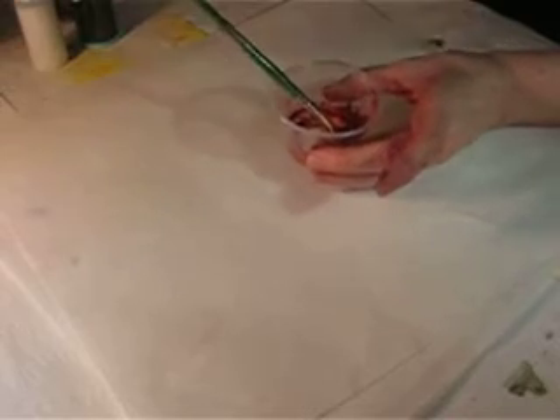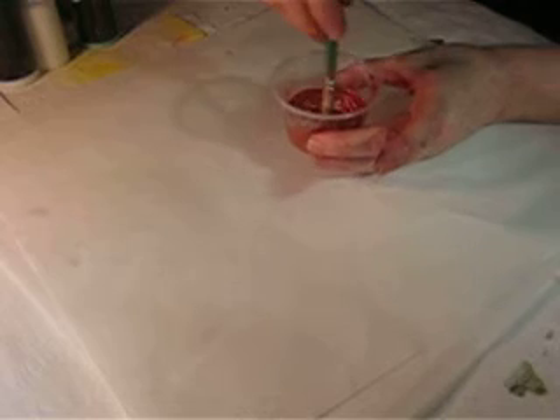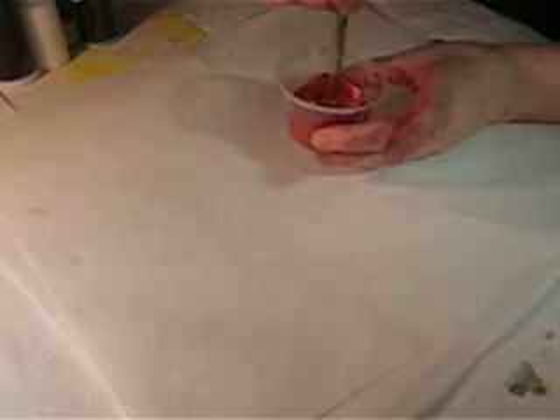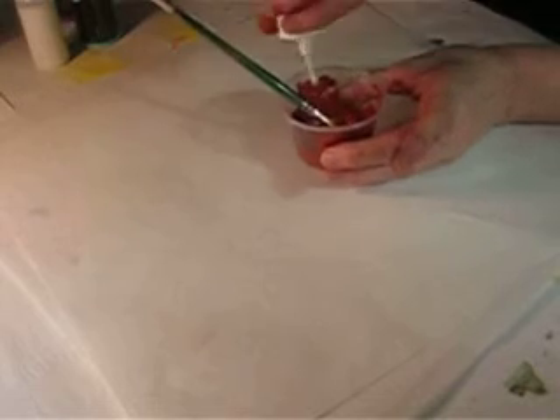I need a little bit more extender. A really bright copper, because I want to bring a copper influence into this paper that I'm making.